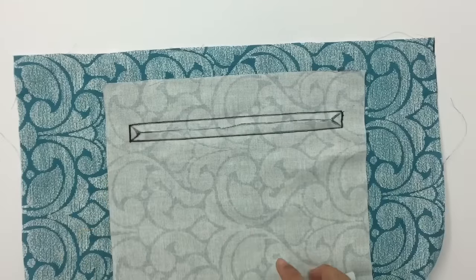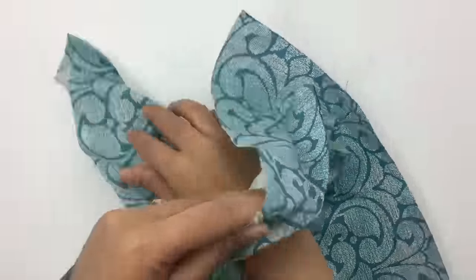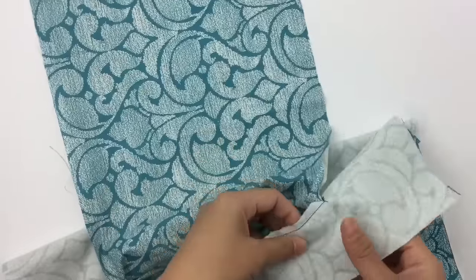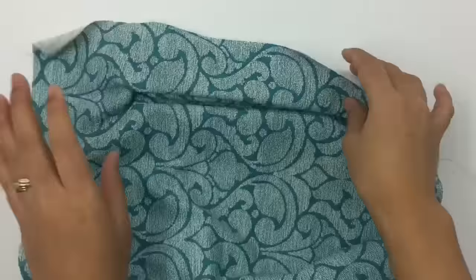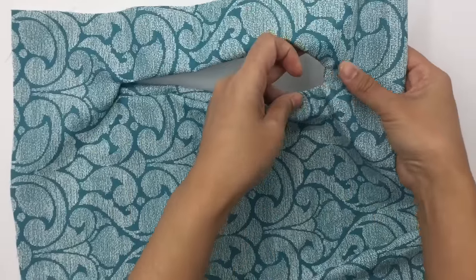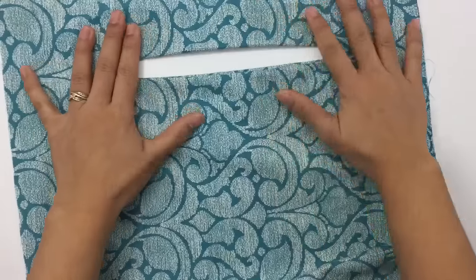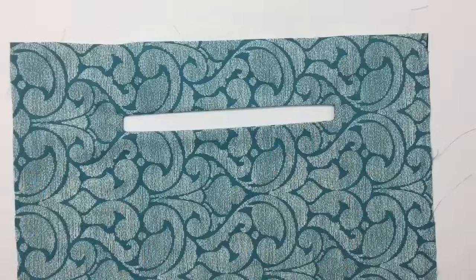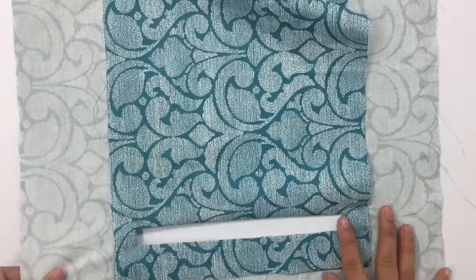Now bring this pocket fabric through the hole — push it through to the back part. After doing that and ironing it, this is what it looks like — really beautiful. Let me turn it to the back to show you what that side looks like.